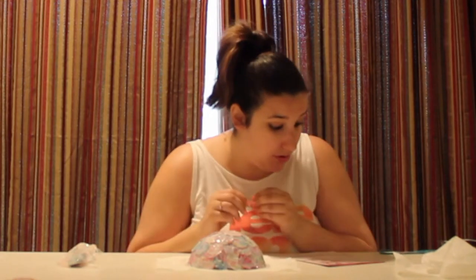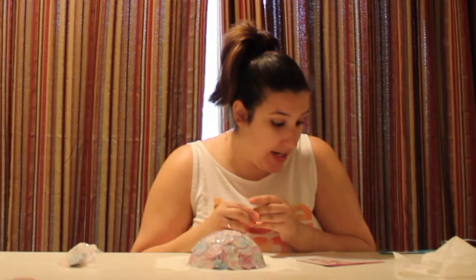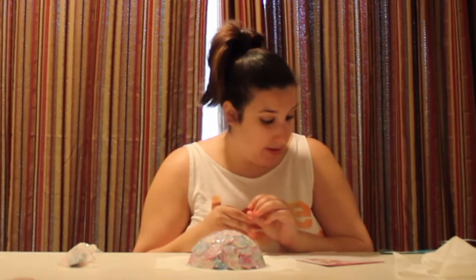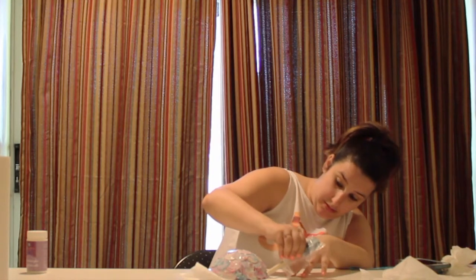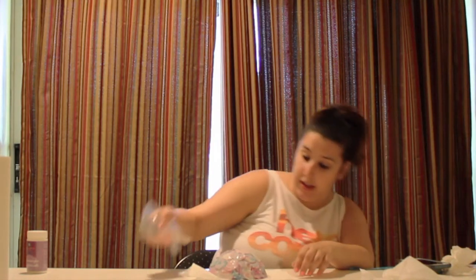It says let the bowl dry on the form for five days so the glue can harden. Don't remove it earlier or the paper may get damaged. So I'm pretty much done. Here is my bowl — it's pretty much together, I hope. There it is.